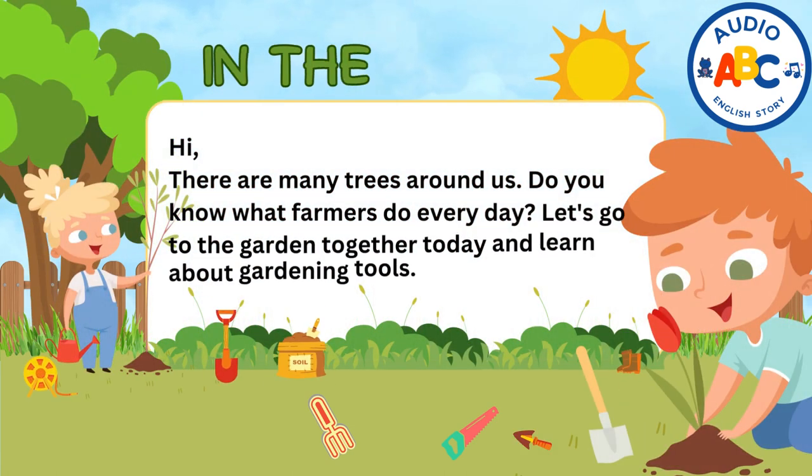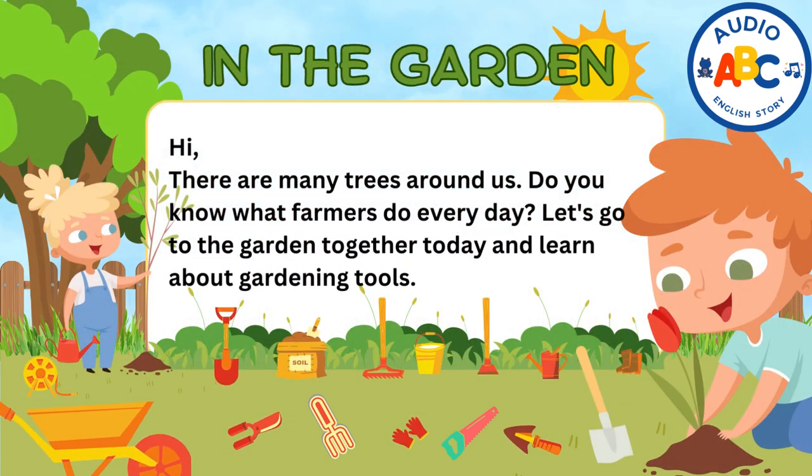In the garden! Hi kids, there are many trees around us. Do you know what farmers do every day? Let's go to the garden together today and learn about gardening tools.